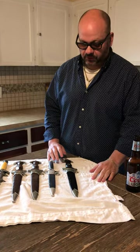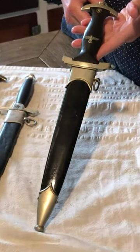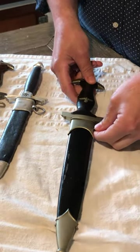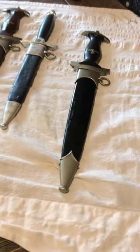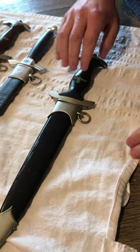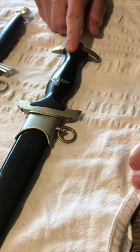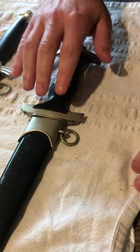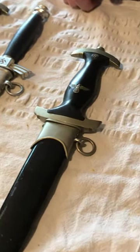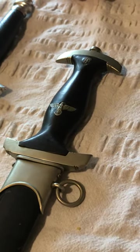What I have here today is an SS Dagger that I just got in. Hopefully from my videos you guys can now tell this is an early SS Dagger because it does have nickel silver fittings, a nice nickel silver eagle, and a beautifully set roundel. The fruit wood grip is in nice shape. A lot of times you see these chipped — it was a more fragile type of wood that they used when they made these daggers.